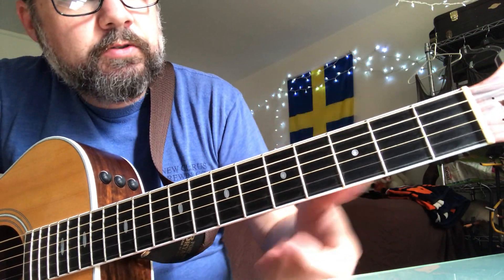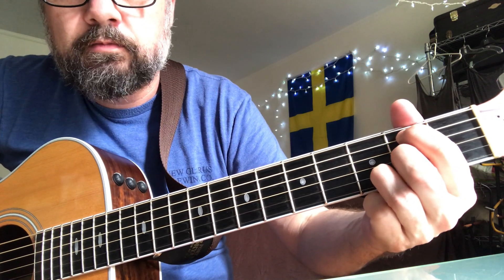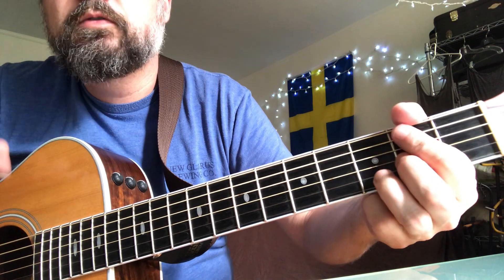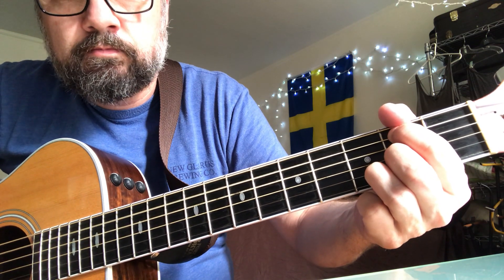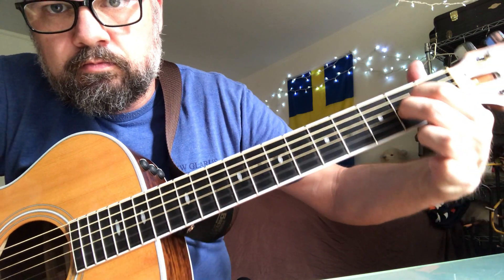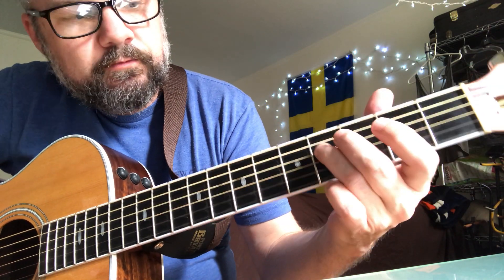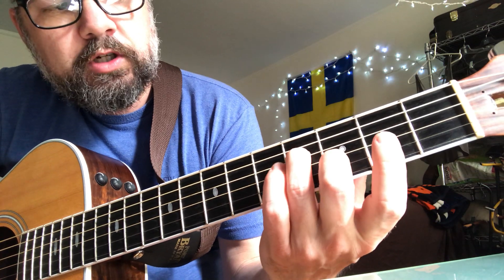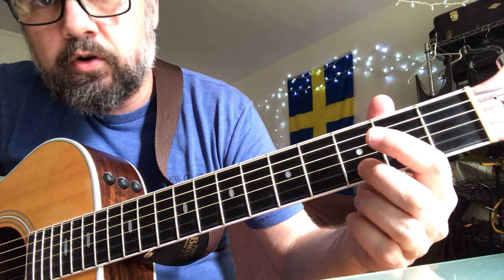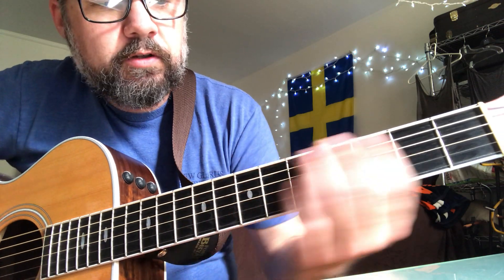So that second part of the verse — I guess there's an A and a B to it. The first part: open A. The second part: that weird A chord with the open B and E string. So again: fourth fret on the D string, open G, third fret on the B string.